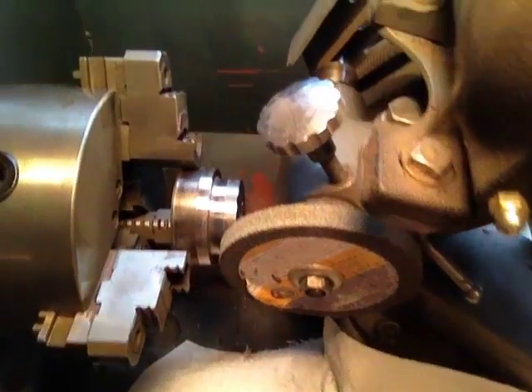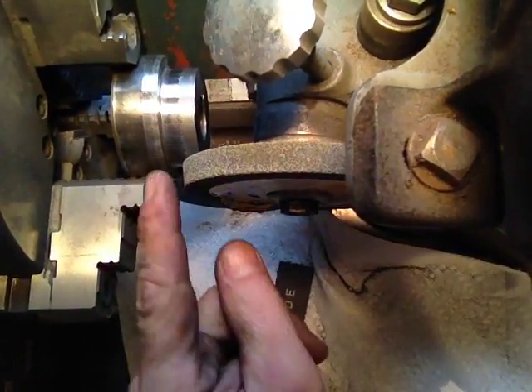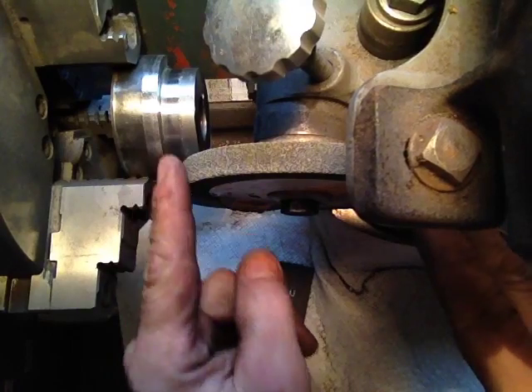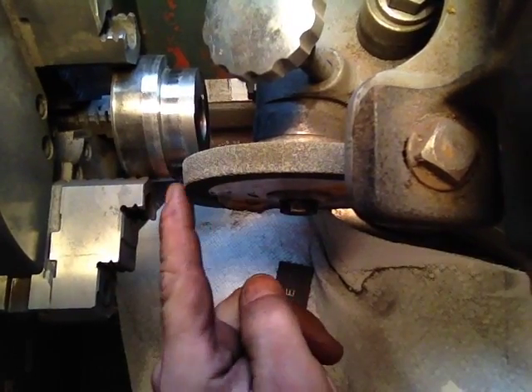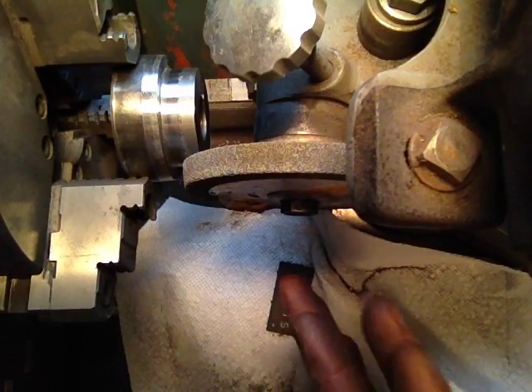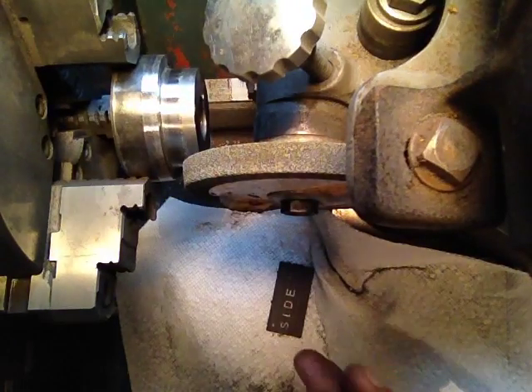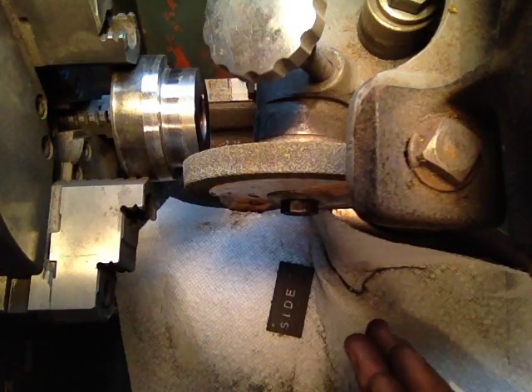I want you to notice how I have this grinding wheel tapered a little bit. What it's going to do is come in here and give me a little hollow grind — so it's not a straight vertical side-to-side cut. It'll be cut in a little bit on the inside, and I think that'll help mesh these dies together.